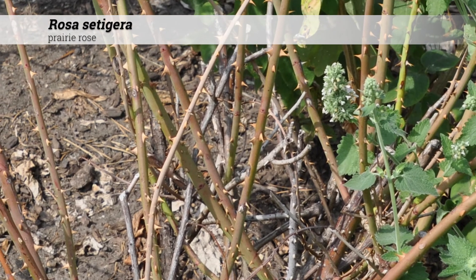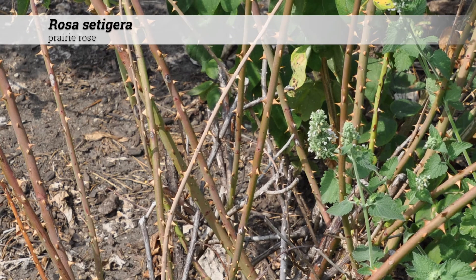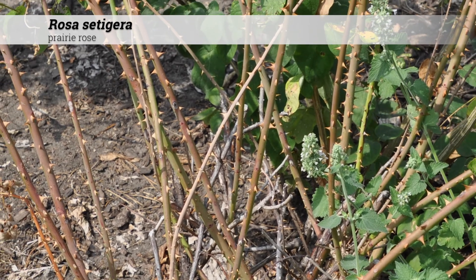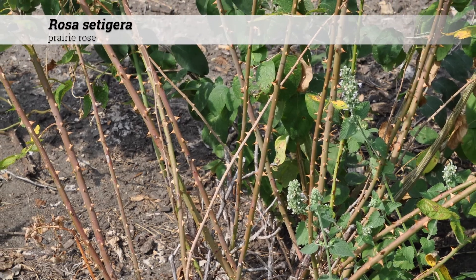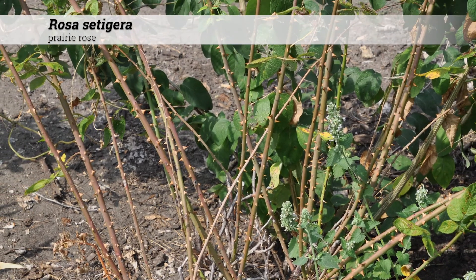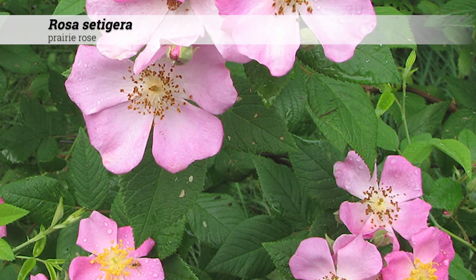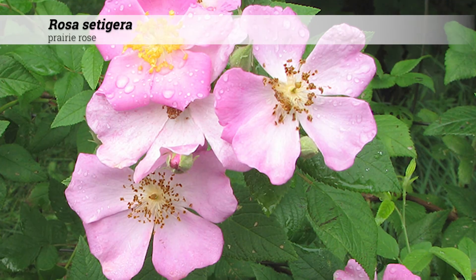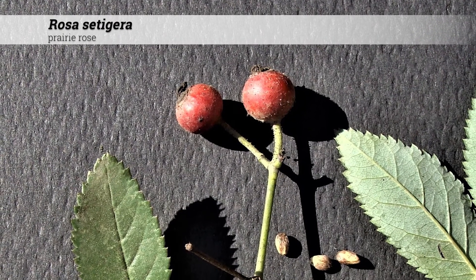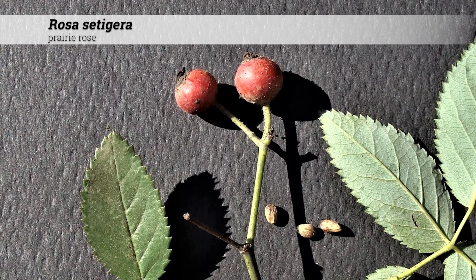Ornamental features of Rosa setigera: the twigs are green in color, may be somewhat reddish tinged, and will have white lenticels, becoming woody over time. Flowers are mostly pink, five-petaled, two to three inches in diameter. The sepals curve backwards.